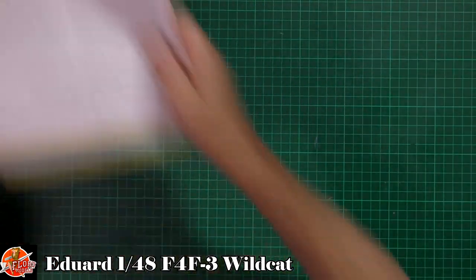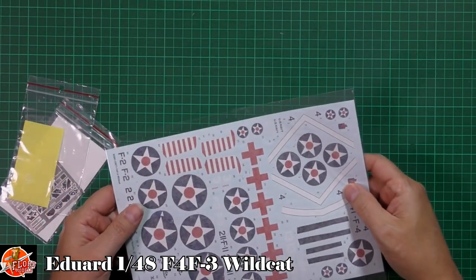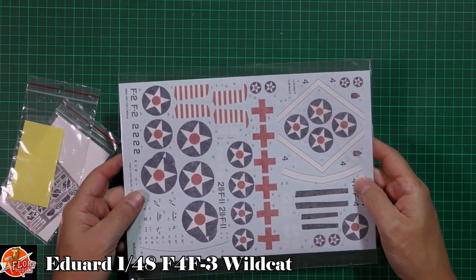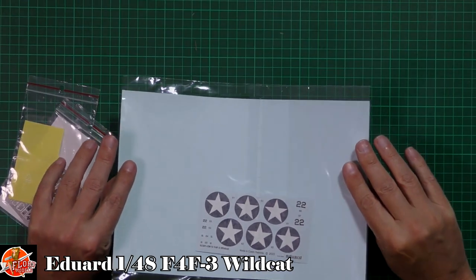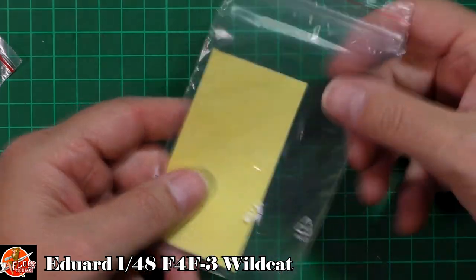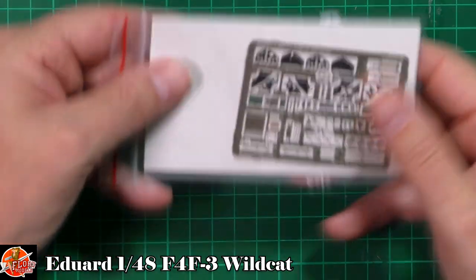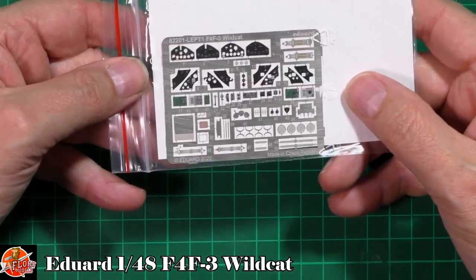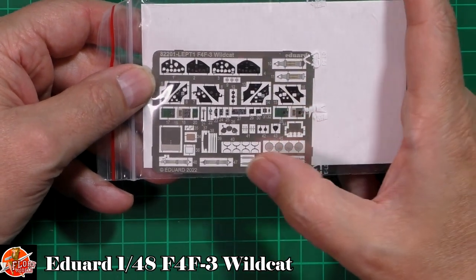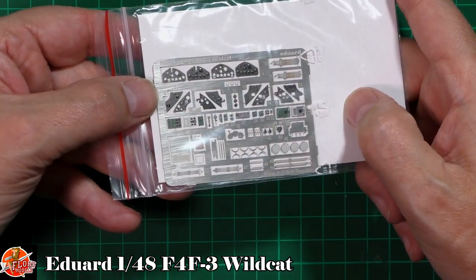The decals - I'm not going to worry about getting these out. These are their new type, so just take your time with those and you'll be absolutely fine. We've got a die-cut mask set - pretty much a standard but absolutely gorgeous. We've also got the colour instrument panels for the cockpit, all the various parts and other bits - harnesses, lap belts and things like that.